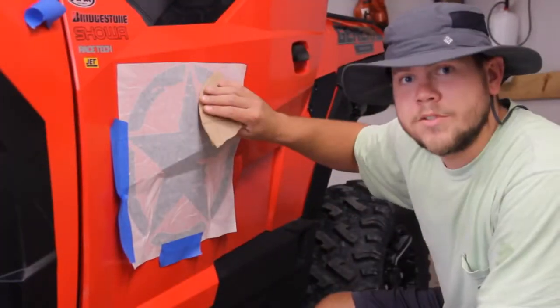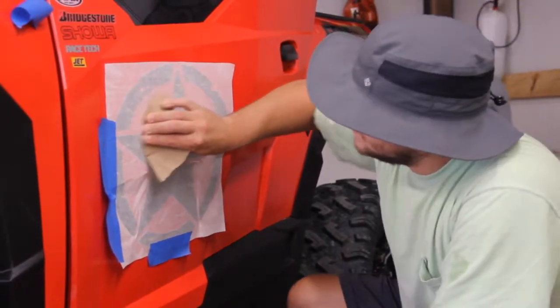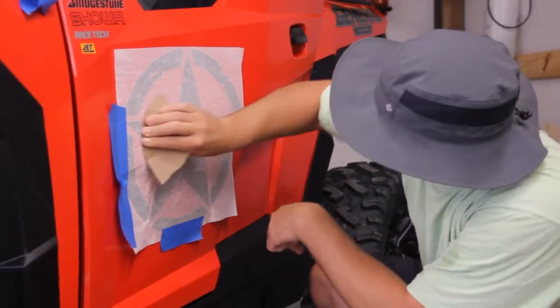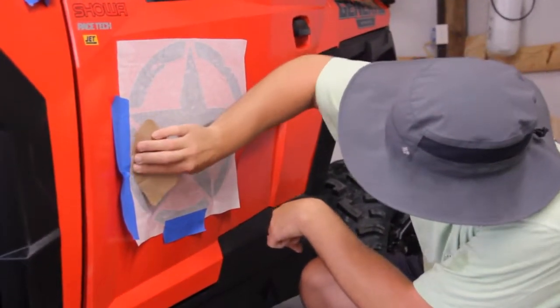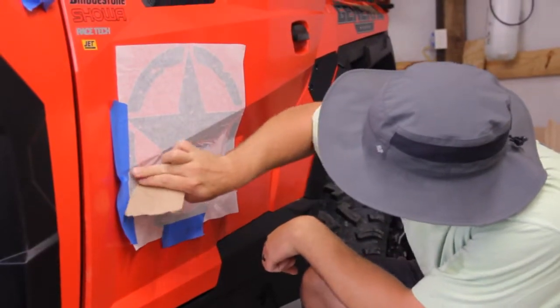Now I don't have a squeegee — I'm just going to use a piece of cardboard, but that'll work just fine. Something to smooth it out. Go over the whole sticker and work it in real good.